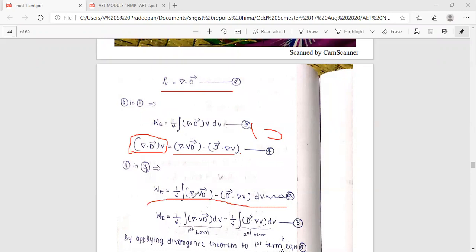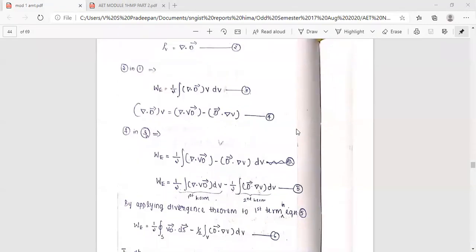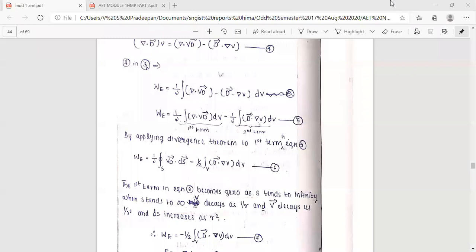So W equals one-half integral of del dot (V times D) dV minus one-half integral of D dot (del V) dV. Applying the divergence theorem to the first term and letting the surface tend to infinity, that term goes to zero.